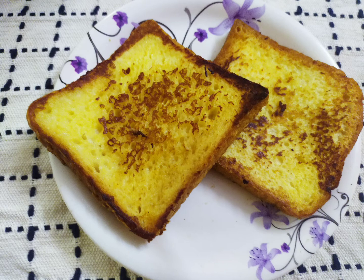Usually French Toast is an egg dish, but we can also do an egg-free veg version. It's very easy and simple.